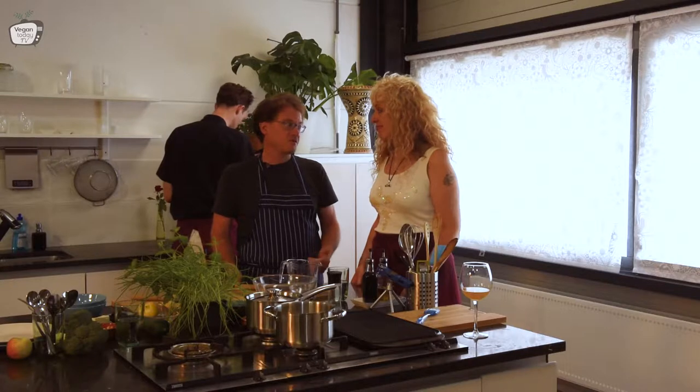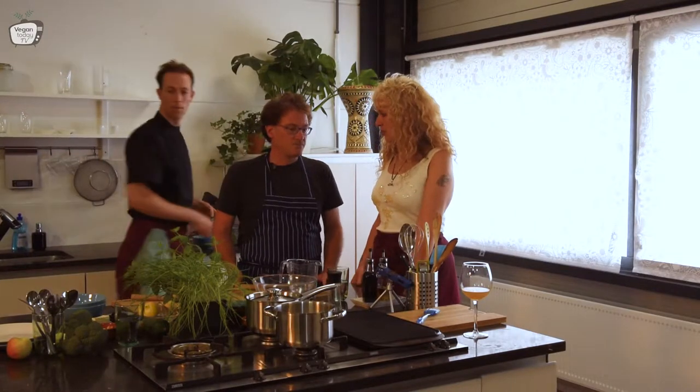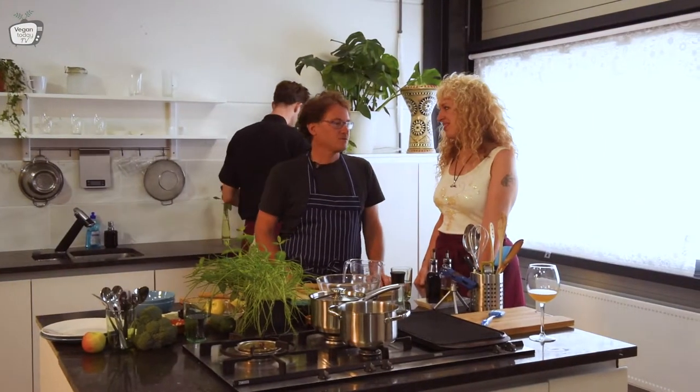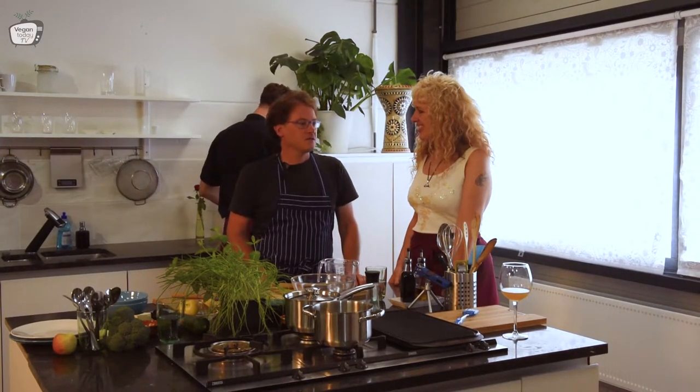Fresh, daily fresh. No additives, no preservatives — so very healthy. And for those of you that are familiar with NDSM Wharf in Amsterdam, that's where I have a cooking studio. That's where I make what I call a little hummus factory.